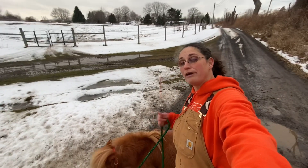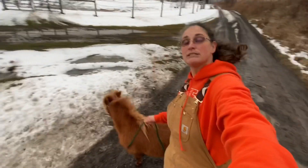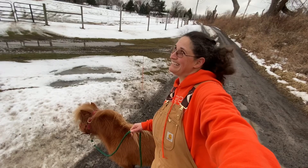Remember: step one, acquire a mini — make sure it looks pretty. Step two, take your mini places, enjoy it, teach it how to 'whoa' and teach it how to go forward. And then we'll go on to step three. See you next time.